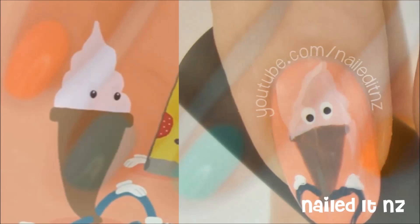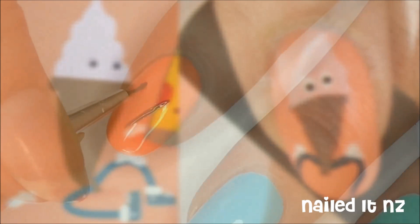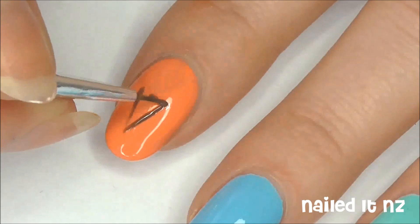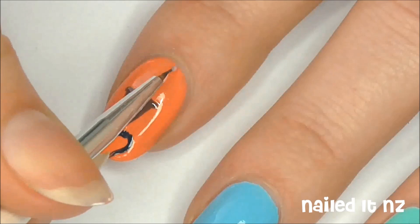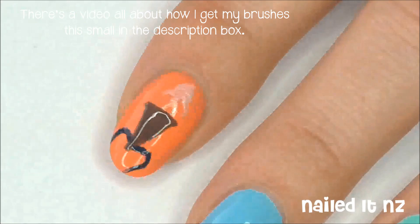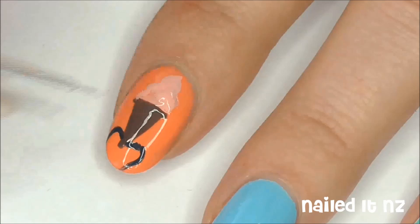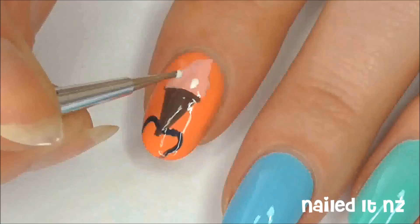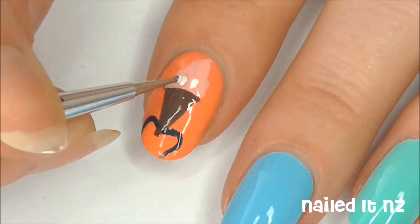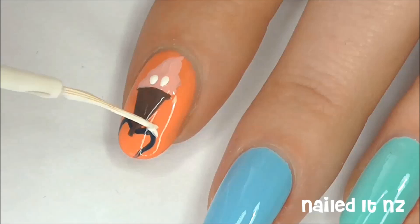As there are five different designs in this tutorial, I'll do one at a time, starting with this ice cream guy. Paint a brown elongated triangle onto your nail and fill it in. With a navy blue, paint on some bendy legs. Make some swirly ice cream at the top of him with a light pink. Then create some eyes with white and black polish. Add a couple of white strokes to his knees for disjointed hands.